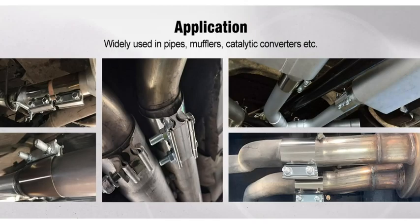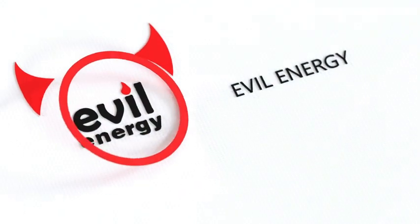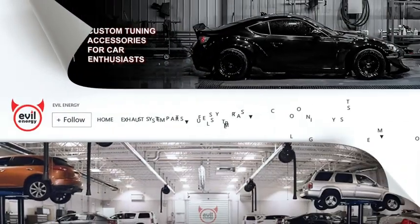Widely used in pipes, mufflers, catalytic converters, etc. Evil Energy is our brand. We're a direct and professional manufacturer in tuning parts.